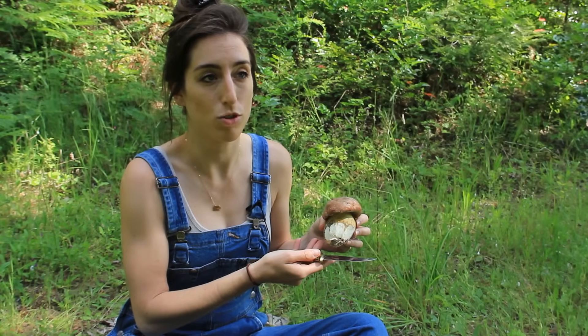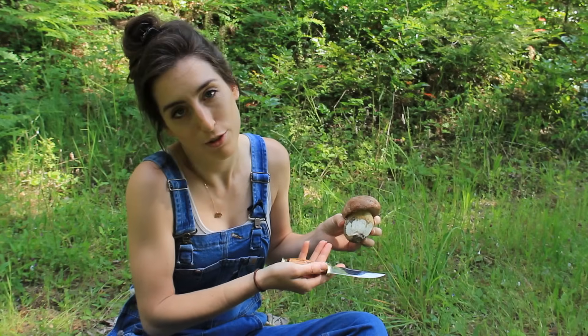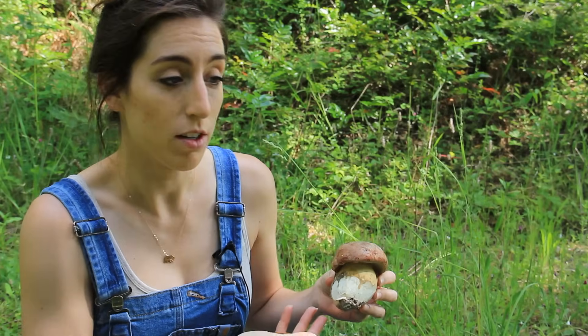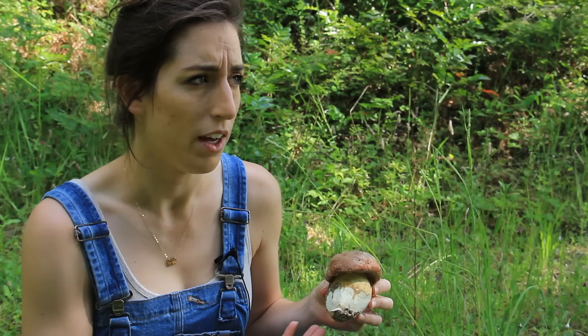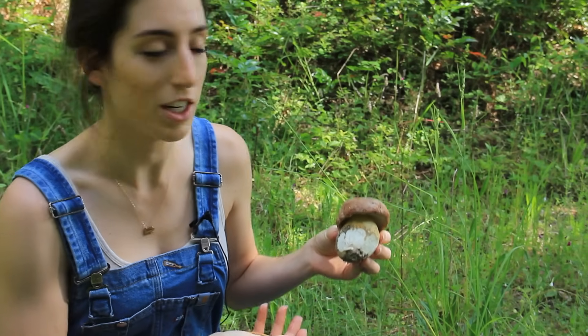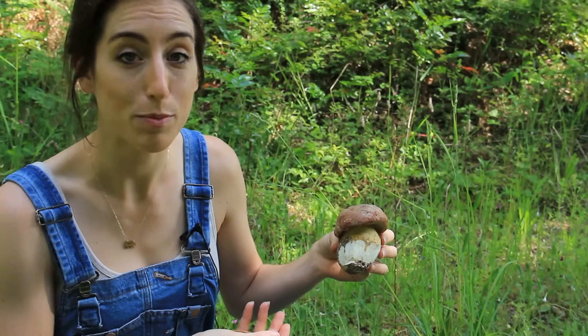Even though the bolete is non-toxic and you can eat it raw, the makeup of it doesn't exactly agree with your digestive system - it's actually hard to break down. So your stomach might not enjoy trying to digest a large amount of it raw. Be careful about eating too much of it raw. You can cook them, or a favorite for most people is to dehydrate and dry them for later use - that process seems to bring out the natural flavor a bit stronger. That's just the basics with the spring king bolete.